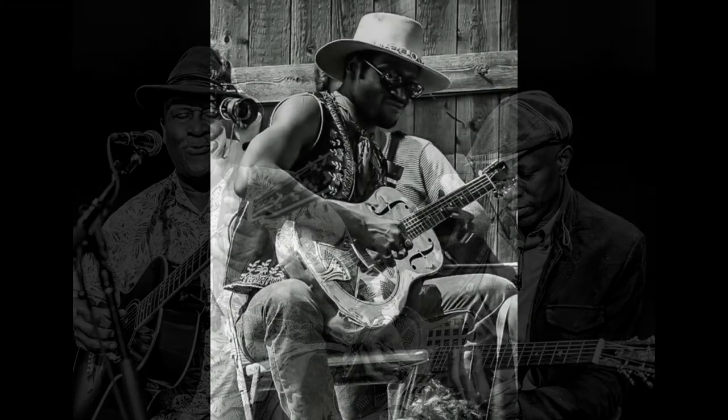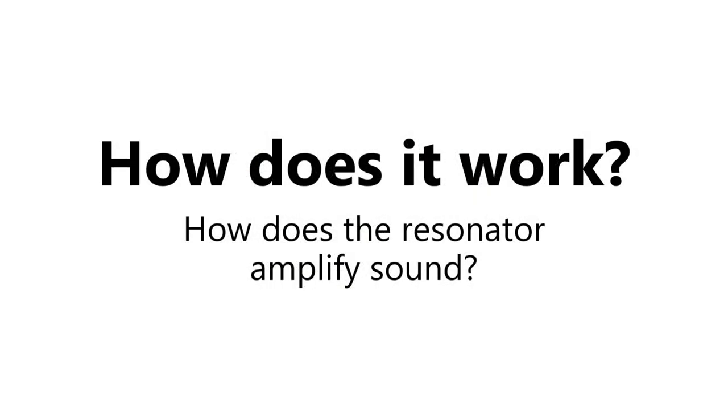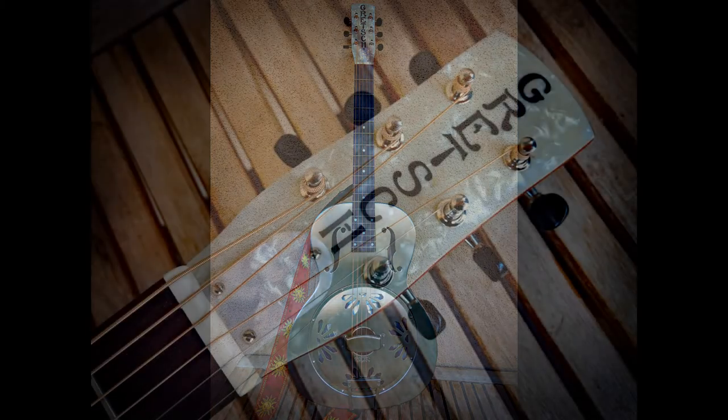Today, there's a much stronger association between the resonator guitar and slide blues than with Hawaiian, and it's been played by many legendary blues guitarists. This very nice resonator by Gretsch is going to help us find out how it works.